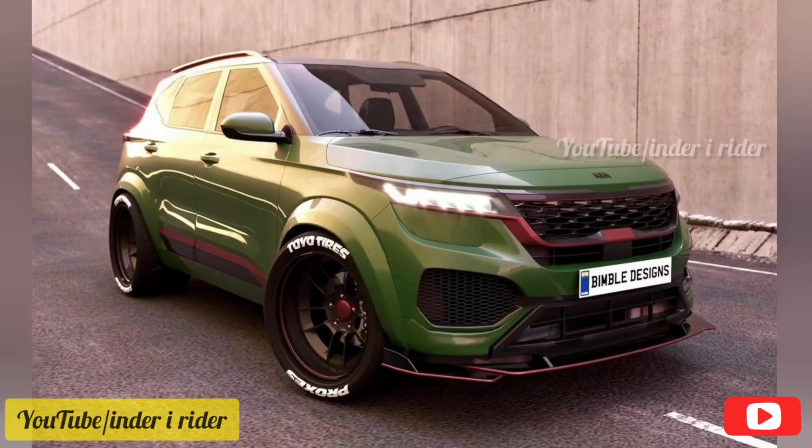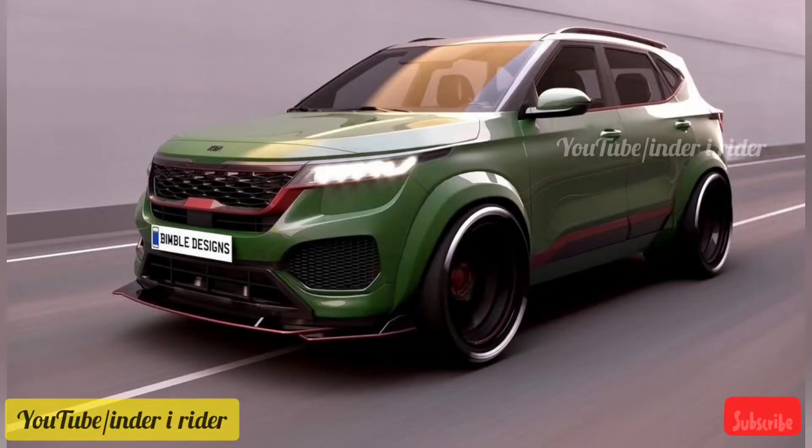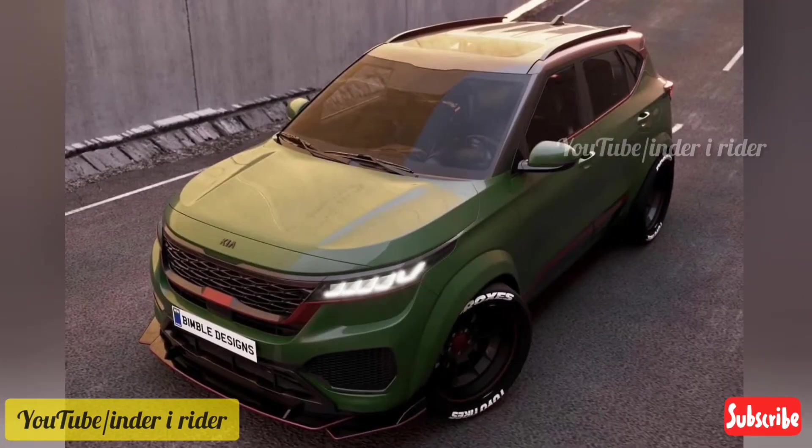This is a concept model which is designed by Bimbal Design. In this car you can see that it is designed in Mamba Green color.